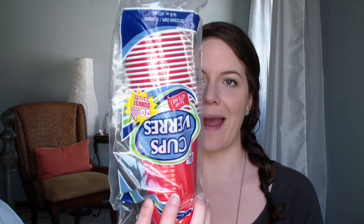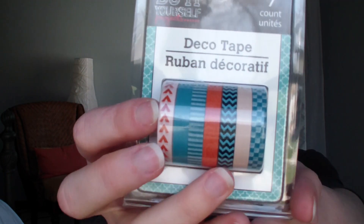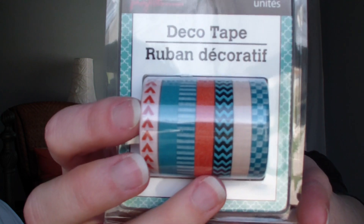I also got a birthday card for someone in our family. I picked up some plastic solo-style cups. Then I got this washi tape - it's very thin but there are seven rolls and the designs are really cute. For people in my essential oils community I often send cards and little gifts, and I like to decorate the cards with washi tape, so I thought these were really nice.